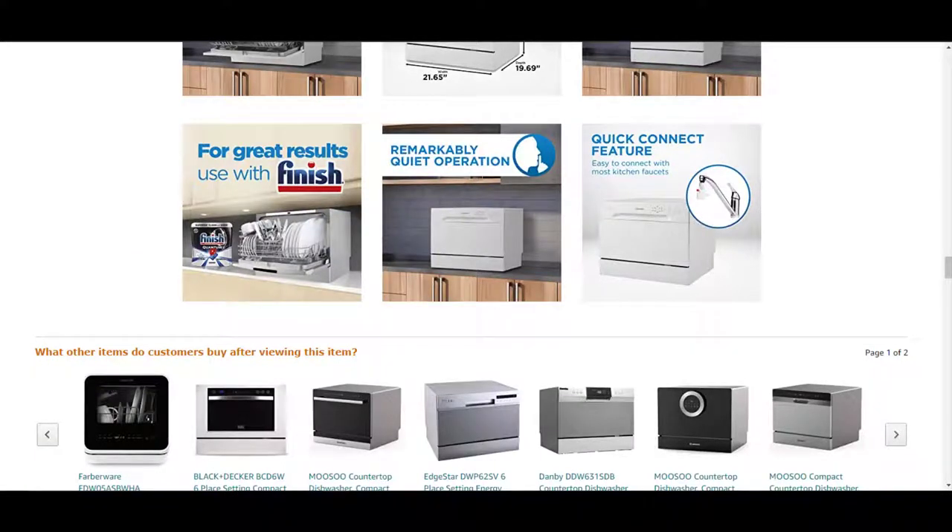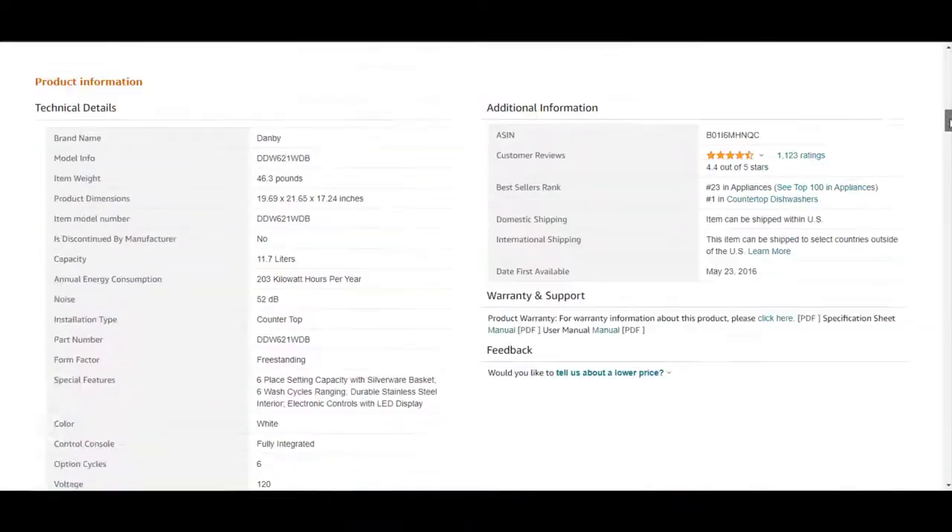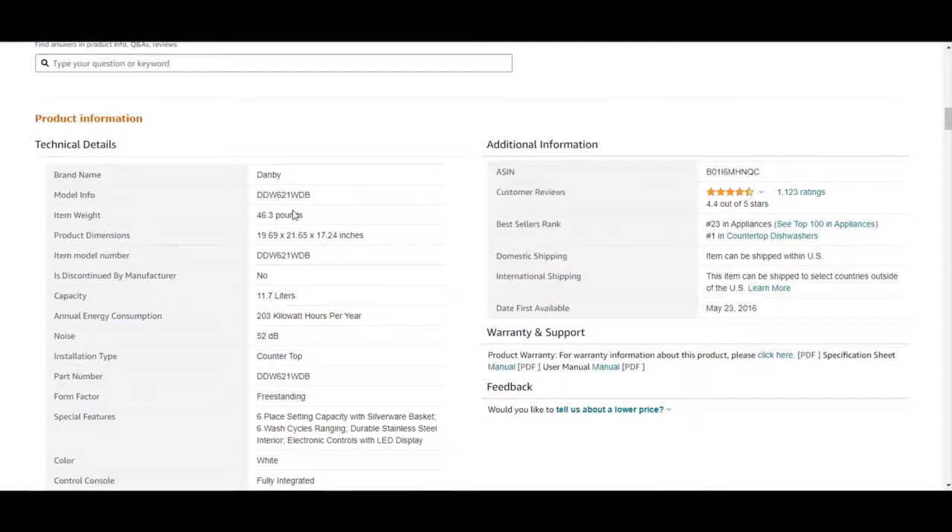Now for pros and cons. The pros are that it's compact and will fit in just about any countertop. It's perfect for renters or anyone that cannot install a full-size dishwasher. It's very easy to install — one hose screws onto your faucet while the other goes to the sink drain. It's extremely quiet at just 52 decibels, can be stored away when not in use, and it's only 46.3 pounds, which is extremely lightweight for a dishwasher.